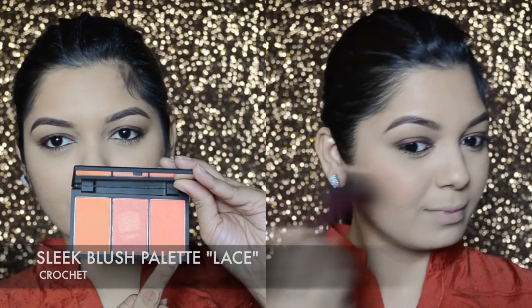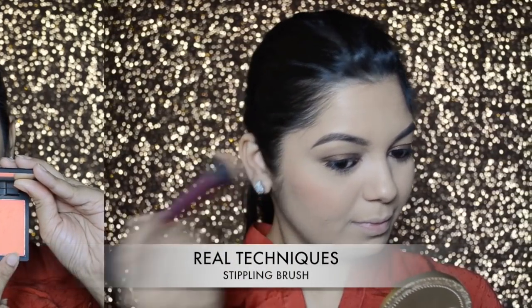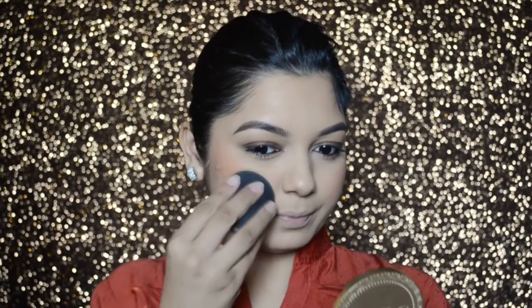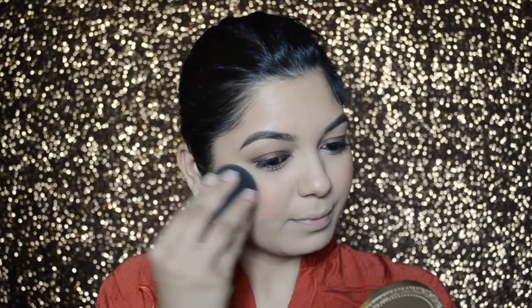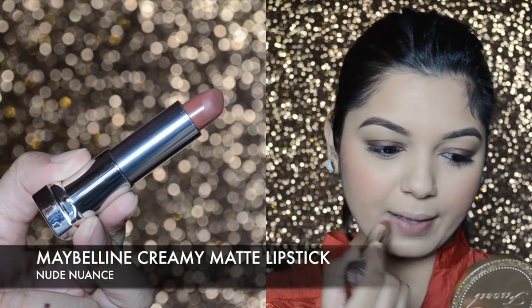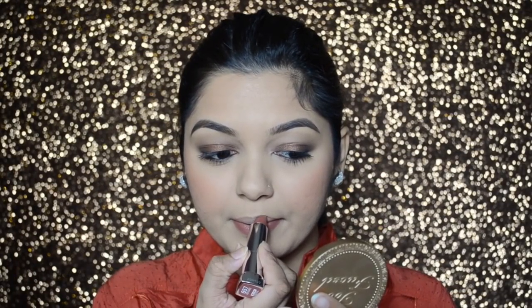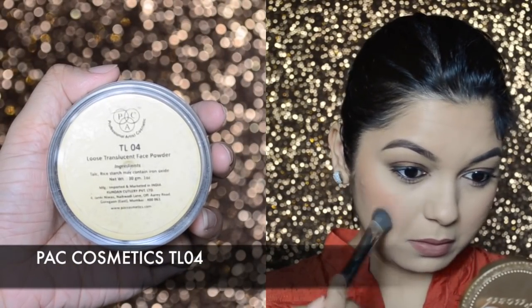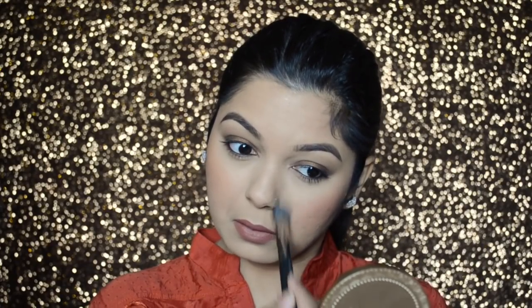For blush, I'm taking the crochet color from the Sleek Blush Palette in Lace and applying it with the Real Techniques Stippling Brush, then blending further with the Bonito Magic Blender. For my lipstick, I'm going in with the Maybelline Creamy Lipstick in shade Nude Nuance. Then I'm going back in with the Back Cosmetics TL04 powder to apply under my eyes and on my T-zone.